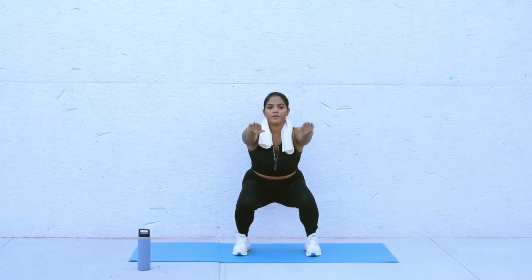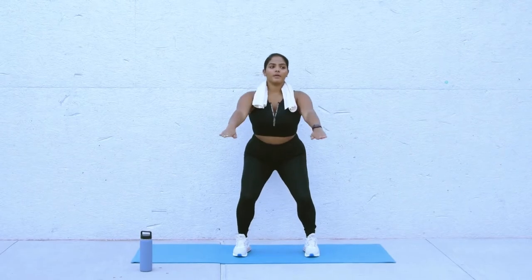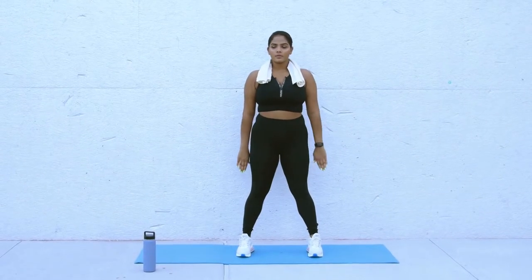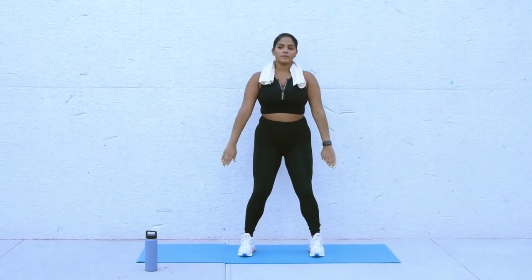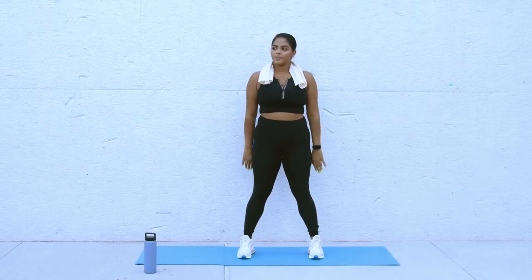How to do it: Press your back flat against a wall. Press your feet firmly into the floor, shoulder-width apart, about two feet in front of the wall. Bend your knees until they're at a 90-degree angle. Keep your back pressed into the wall. Hold this position for up to one minute at a time. Slowly return to the starting position.